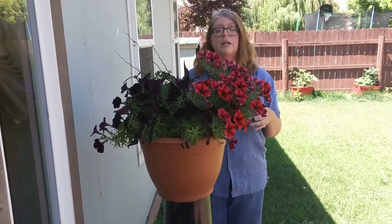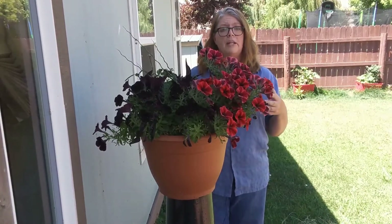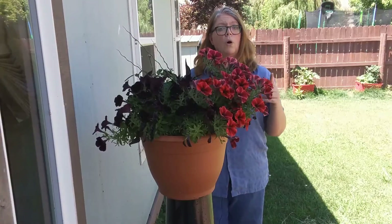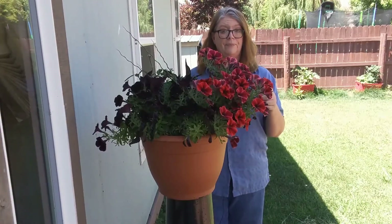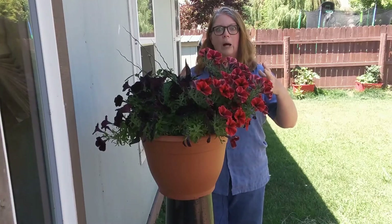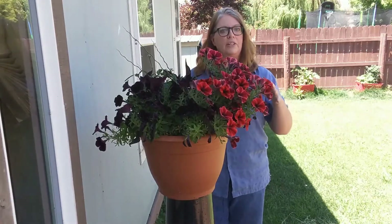Annuals and perennials are set up two different ways. Annuals are meant to complete their entire life cycle in one growing season. That means it wants to germinate, grow, flower, and set a lot more seed just in one season, and then it dies.